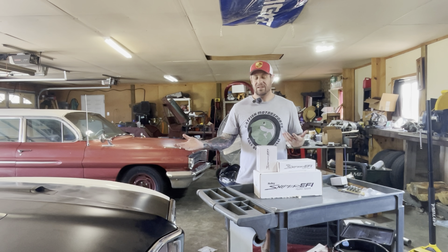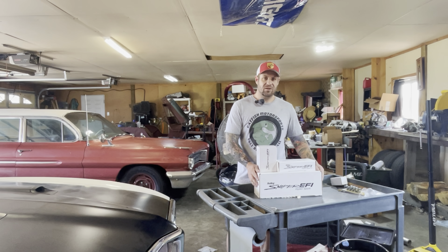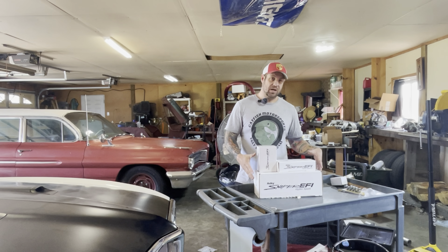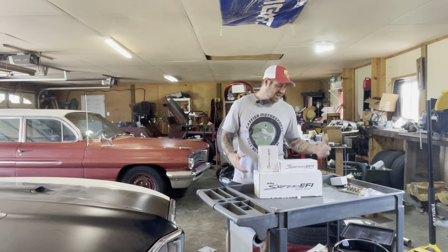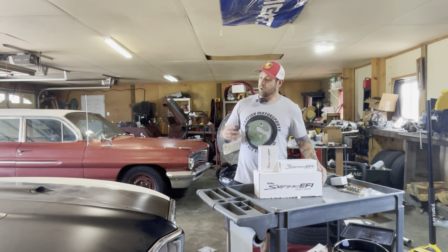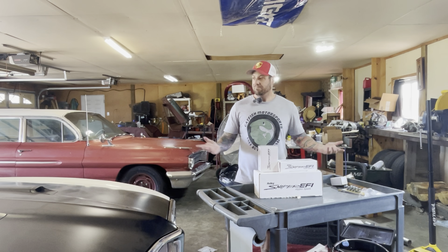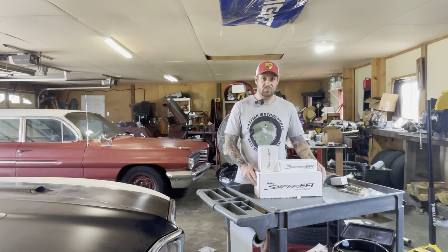I actually wasn't going to record this, but there's not a whole lot out there on YouTube for installing a HyperSpark setup onto a Terminator X, because these were made with a Sniper setup in mind. They do make an adapter harness so you can use them on a Terminator — it's going to be pretty similar, but there are a couple of things you have to do differently. We're going to read some articles and hopefully make one of the first videos on YouTube for hooking up one of these setups to a Terminator.